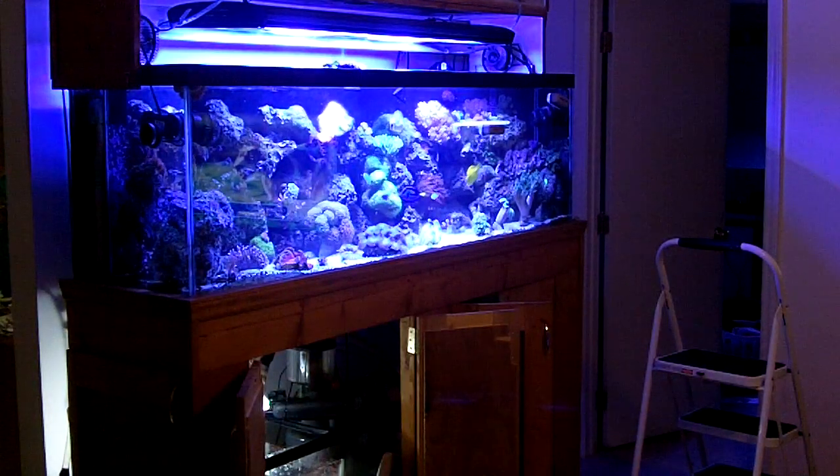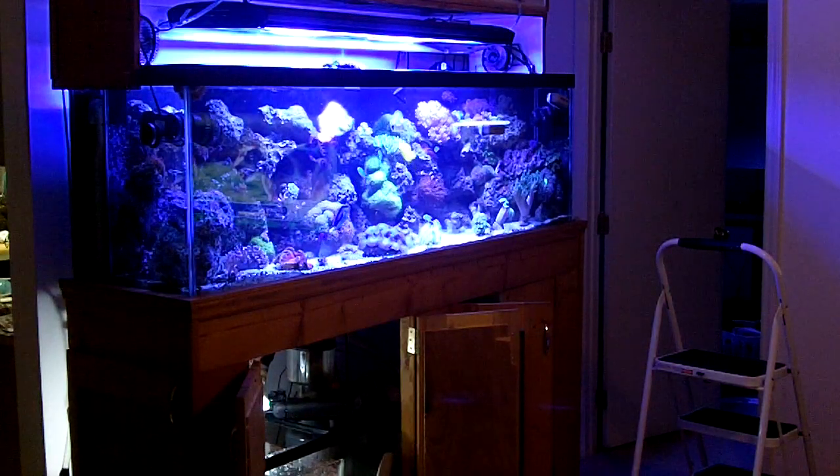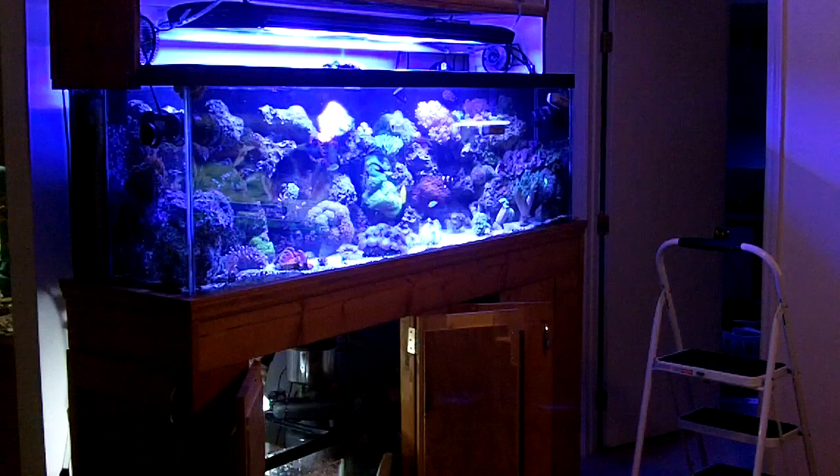You're supposed to use 4 drops per 5 gallons. So when you do the math, I'm supposed to add 100 drops to this tank. I'm going to do one capful, which the instructions say equals 60 drops, so I don't have to do 40 on top of that - that should treat my tank.